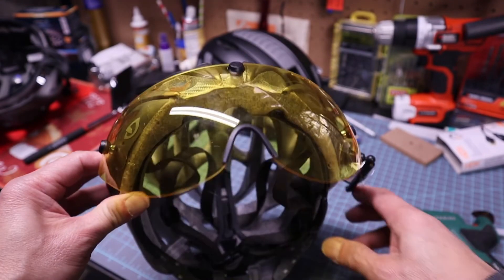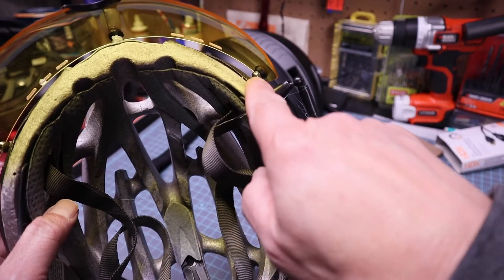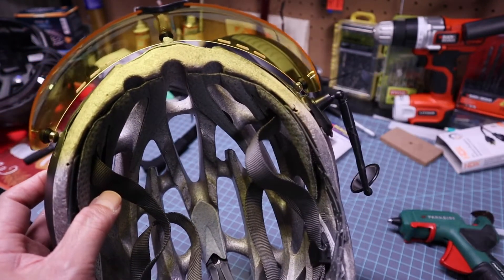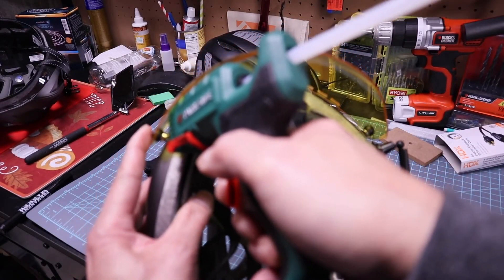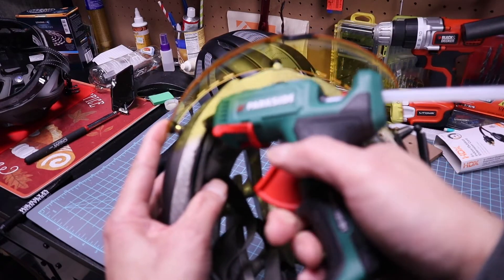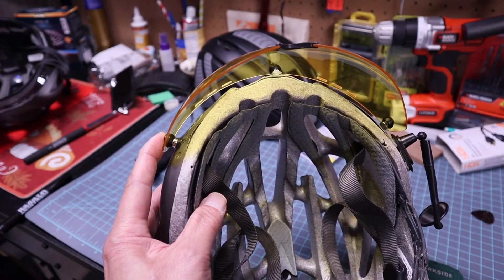Once the glue has cooled, attach the visor and now glue the end magnets. Double check the alignment of the visor to make sure the mounting position is level with the helmet. Apply enough hot glue to hold the magnets in place and let them cool down. Finally, slide off the visor and build up the glue around the base and magnet sides, just like you did on the center magnet.